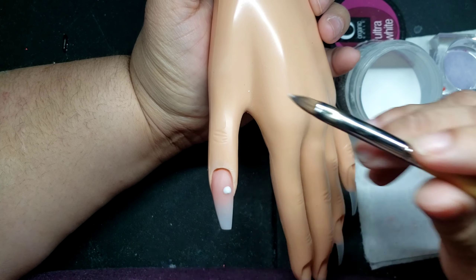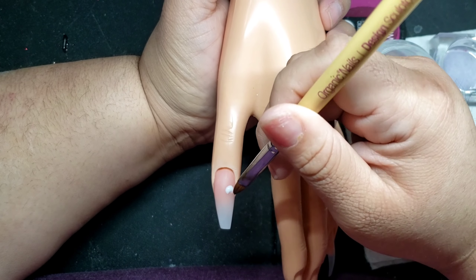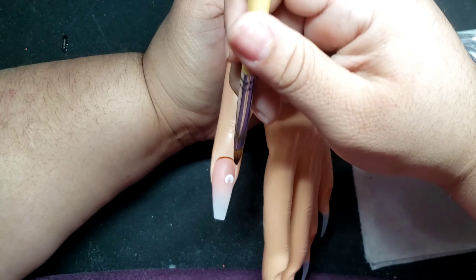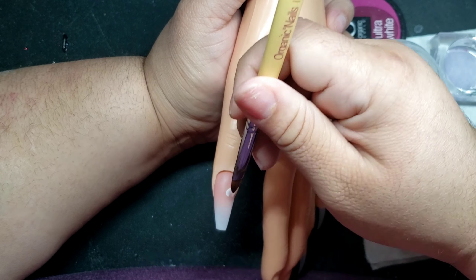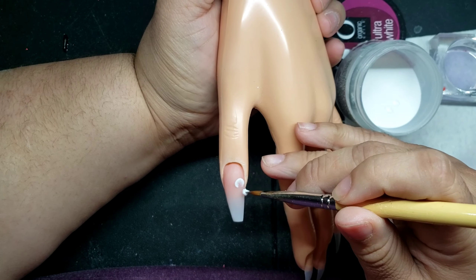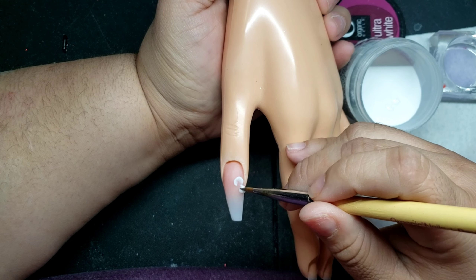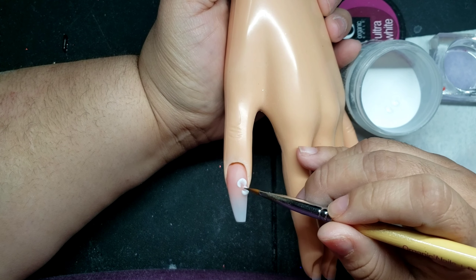Here I'm grabbing my Organic number six brush and I'm putting in white acrylic to make three-petal flowers. I'm using the Ultra White by Organic Acrylic, and what I'm using is a mixture of half monomer and half acetone so that it can set a little quicker, which is what I find works best for me when doing the 3D method.